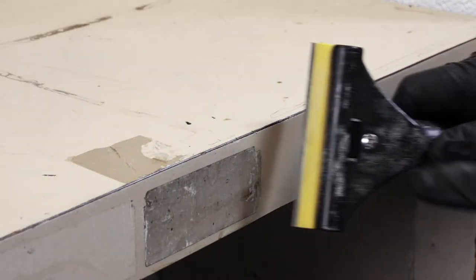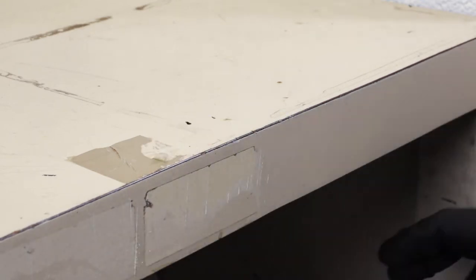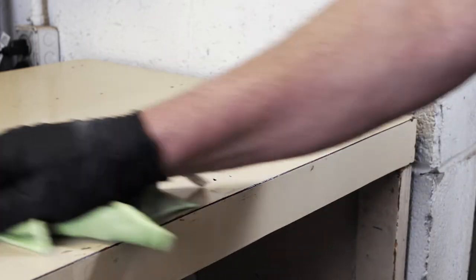On some surfaces such as glass or stainless steel, you can use a razor scraper to remove any excess residue. Re-spray and wipe the surface as many times as needed. After the residue is removed, it's best to clean the entire surface with a neutral cleaner.